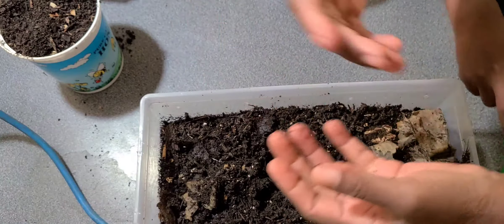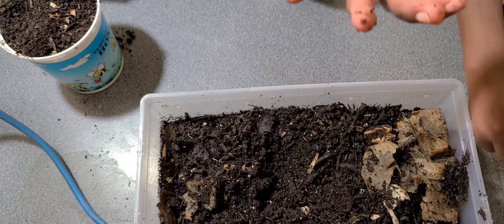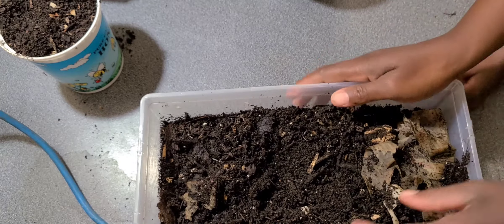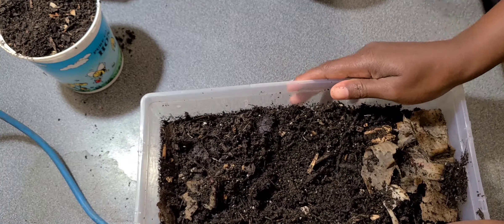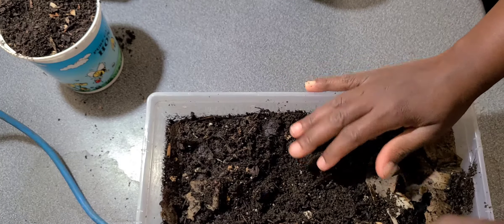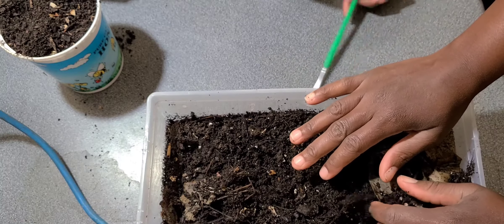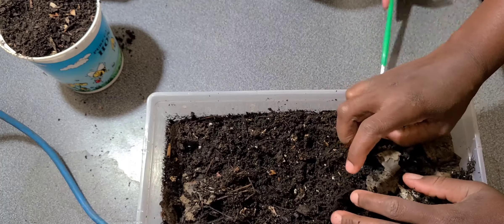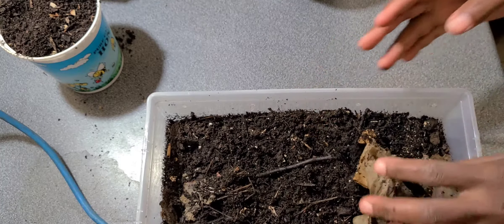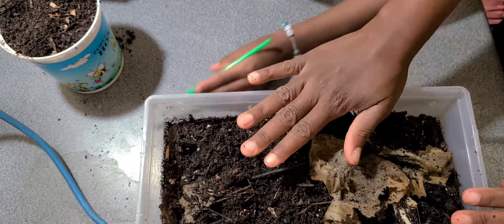Once you get that initial long waiting period of three to six months over, on a monthly basis you should be able to harvest. Of course, if you have a lot of worms and you're feeding them a small amount of food, it's going to take the worms a short period of time to turn that material into castings. If you have a small amount of worms and you're giving them a large amount of food, it will take time for them to go through all that food, but you will end up with more castings in the end.